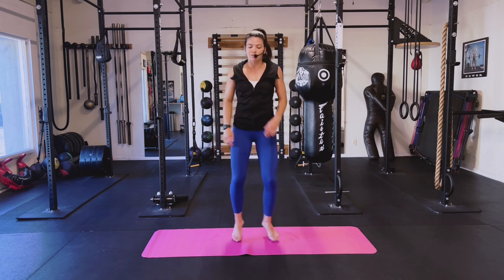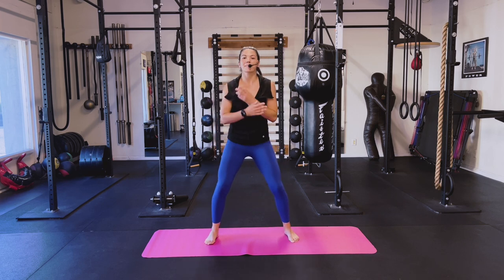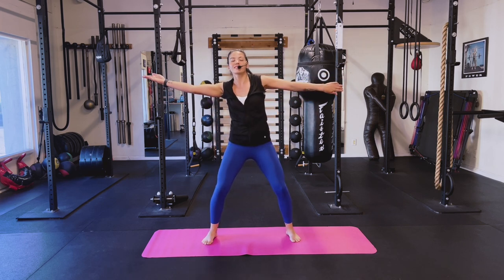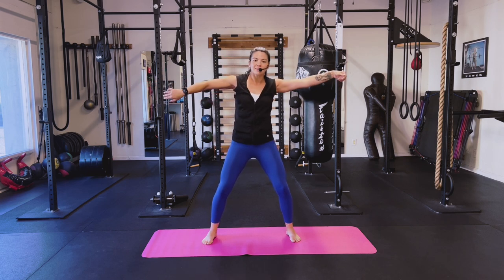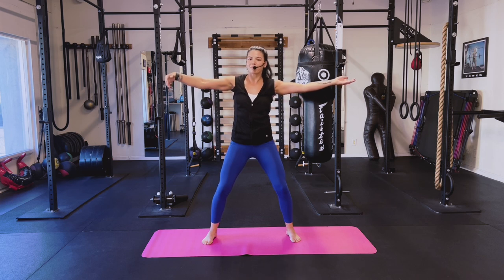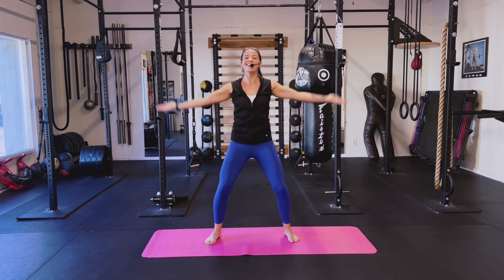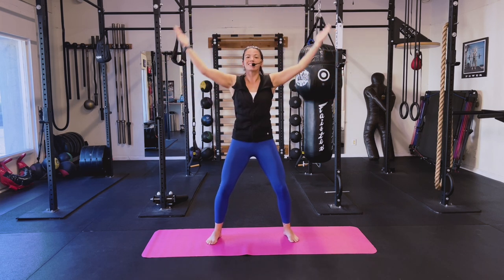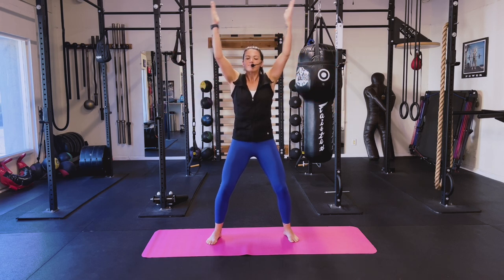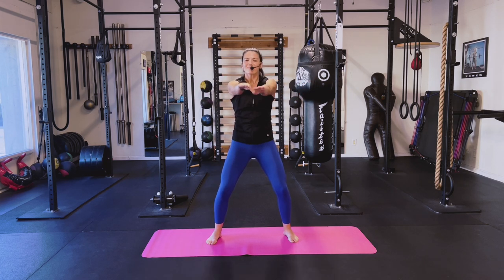Jog it out, shake it out, shake those arms out. Step it back out, bring it back up. Twist — reach, reach. Twist, reach. Turn those palms — palms up right here. Breathe it in, breathe it out. I feel those shoulders — keep reaching, you're doing amazing. Last one — bring it forward, pull it back, press. You can do so much with body weight, it's amazing.